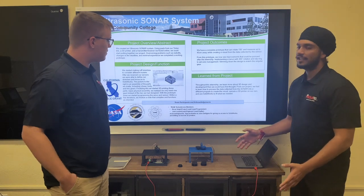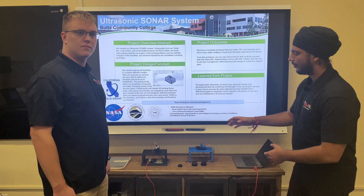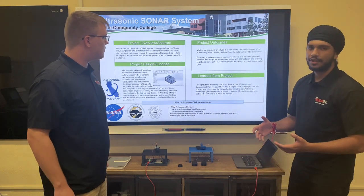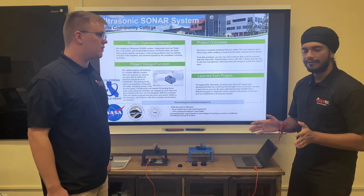A little bit about the project outcomes. While we were working on the project, we were able to finish our first prototype, which allows it to measure up to 40 degrees at the moment and it spins at a 150 degree angle.